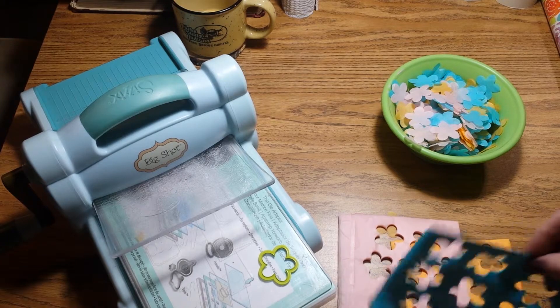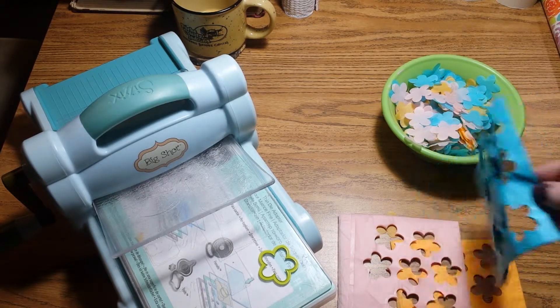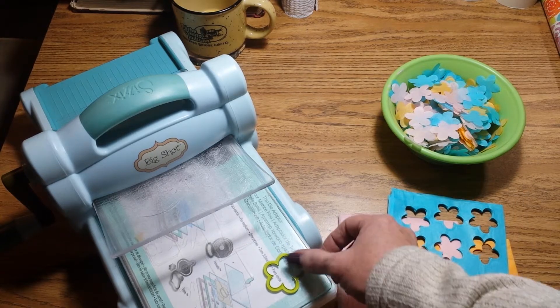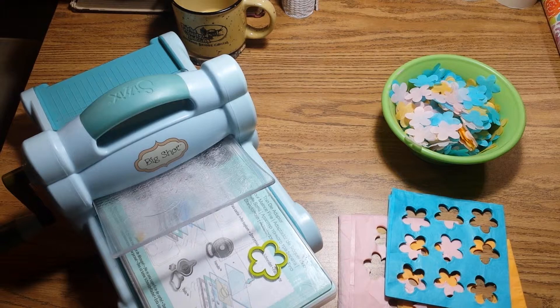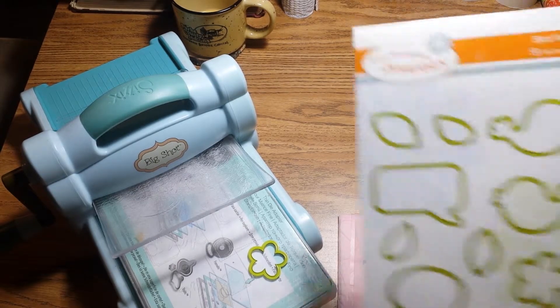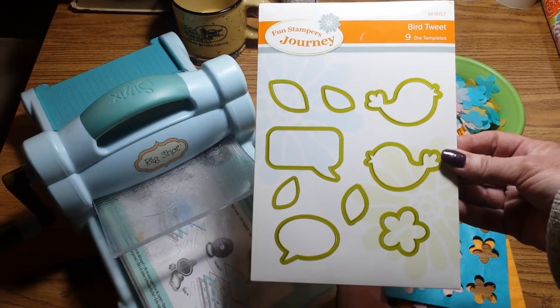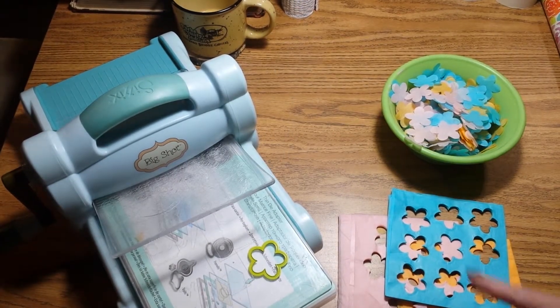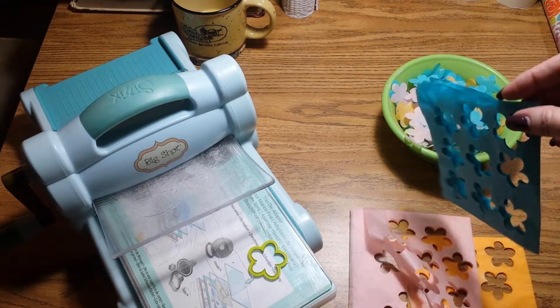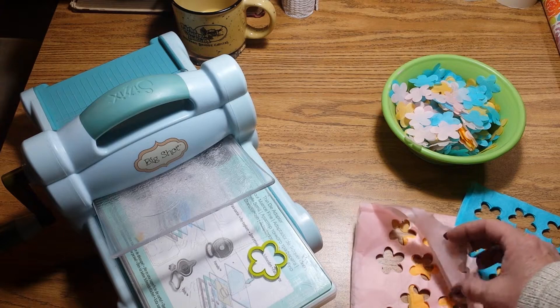I'm going to have to buy a small circle to make circle confetti, but what I did find was this little flower die — I found a little flower die in this set from Spellbinders. It's the Bird Tweet set. It wasn't very expensive; it's on sale right now on the Spellbinders.com website. I was able to fold the paper over very carefully four times and I got about nine punches out of each one.